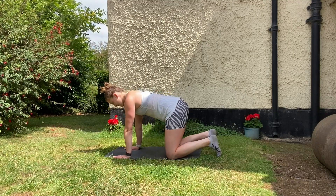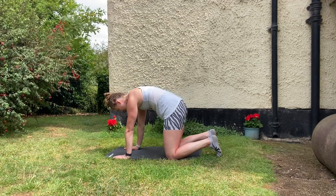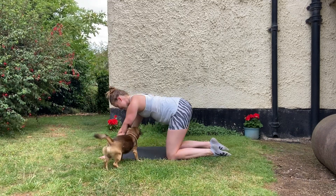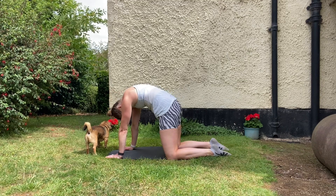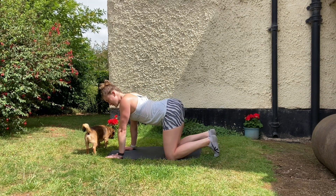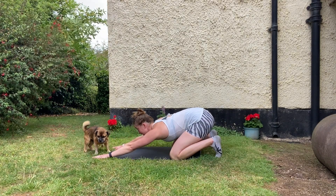Let's start really nice and easy with some cat-cows into rock back. We're flexing and extending through the thoracic region — try to keep it in the upper back, not dumping into the lower. Do two of those and then just sit back onto your heels, then come forward. We'll do five rounds of these. If your toes are quite tight, you can stay on your toes — I have very tight feet, especially my left foot, so just adapt to how you feel.